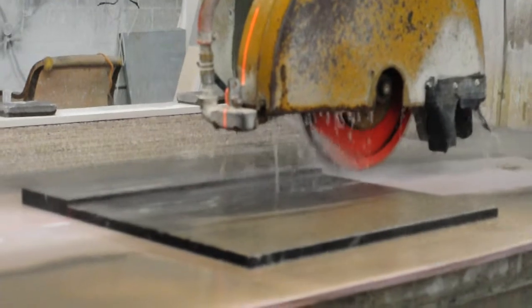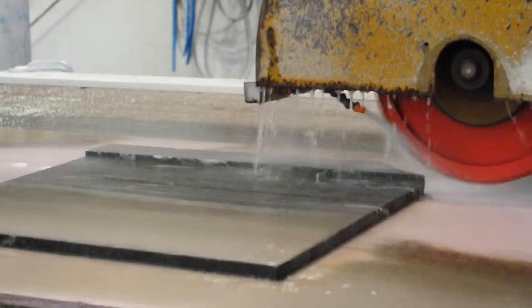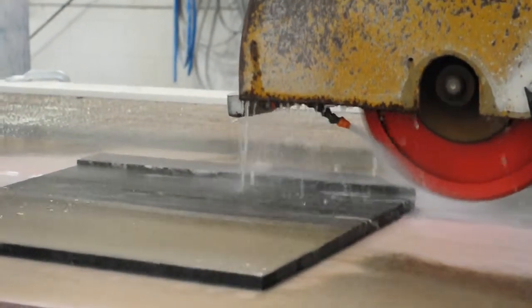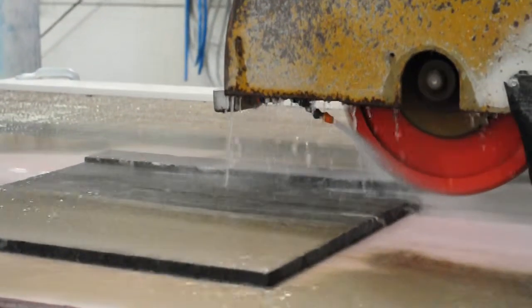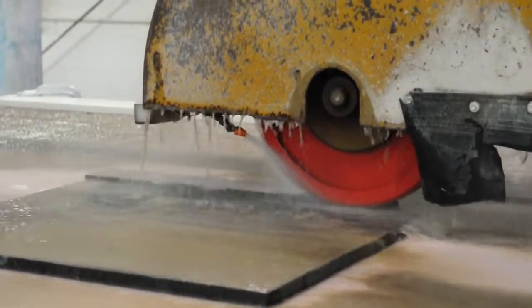So you support it underneath, then you run the mill saw back and forth. It could take two to three passes, just depending on the softness of the material. Quartzite is going to take several more runs because it's a lot more dense, and marble is going to be a lot faster.